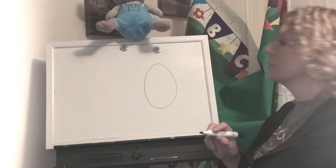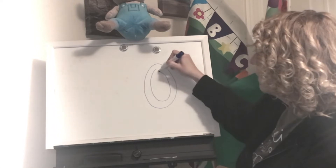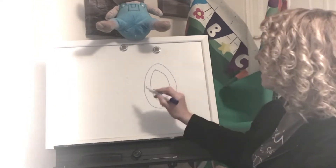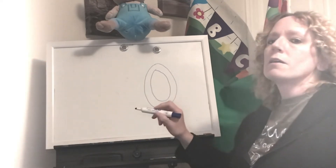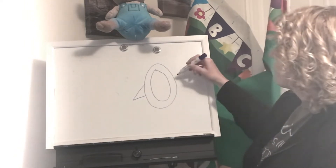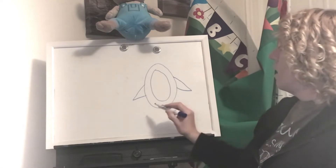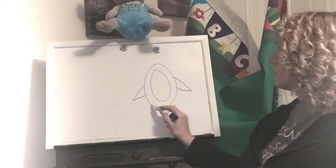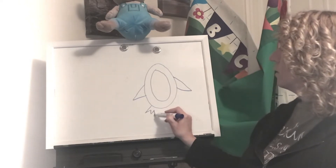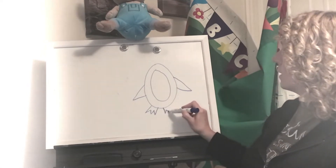It kind of looks like an egg, doesn't it? And then I'm going to draw an oval inside of the oval, so you have two ovals, one inside the other. And then the arms — they are triangles coming out of the side. They are flippers, right? Penguins have flippers. And then when I do the feet I just make kind of like a W, and then make an extra line like an upside-down W, and I do it on the other side too.